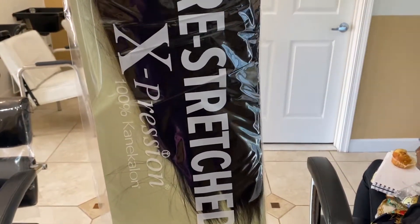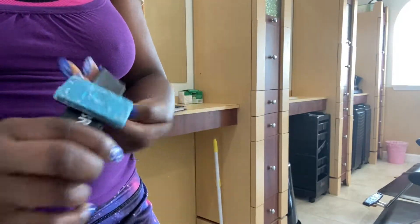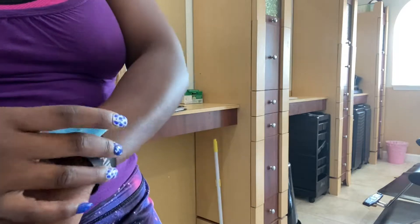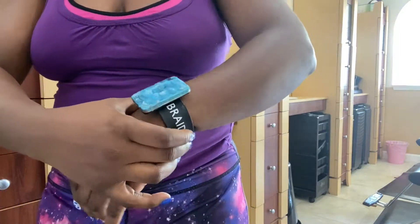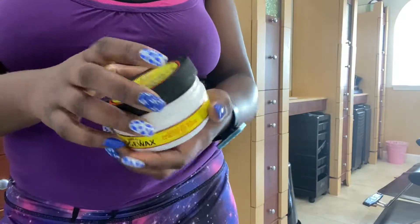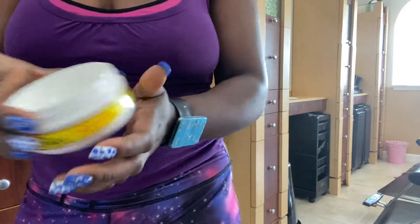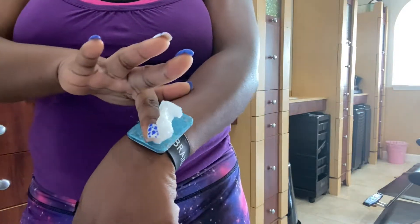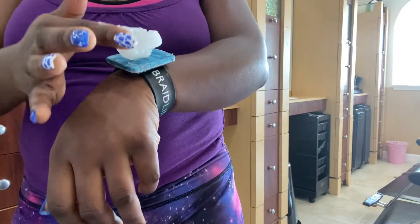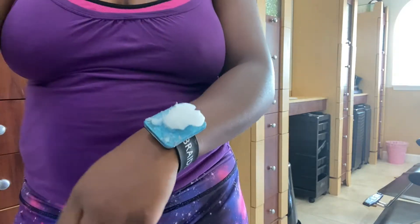This right here is like a wristband that I put my edge control or edge wax on, that way I don't have to reach far away just to get product for my client's hair. Once I prep all that, it's time to start. I put edge wax on the area that I'm about to work on.